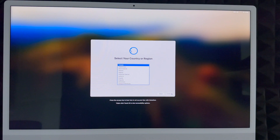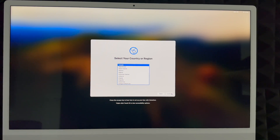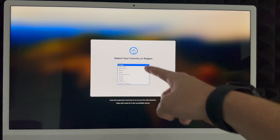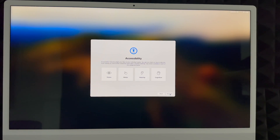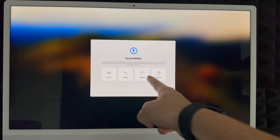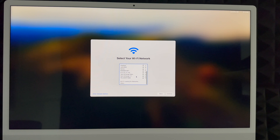Remember, this setup is for brand-new users. If you want to transfer information from one Mac to another, I have a separate video for that. For complete beginners, we'll keep going. Choose your country or region and continue. For accessibility, just hit 'Not Now' unless you need to configure something specific. Then choose your Wi-Fi network. If you don't see your network, there's an 'Other Network Options' on the bottom left. Select your network, enter your password, and click Continue.